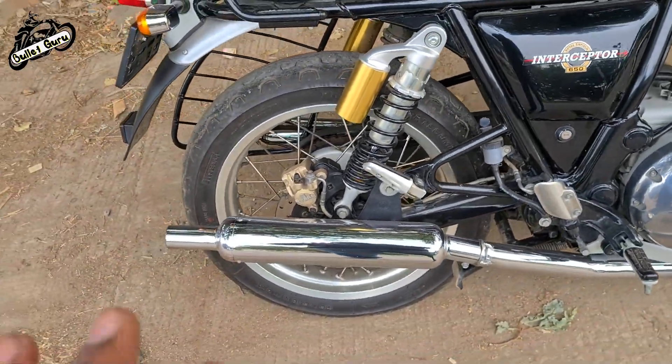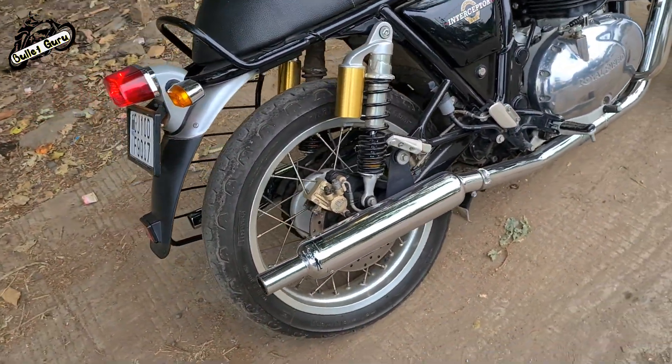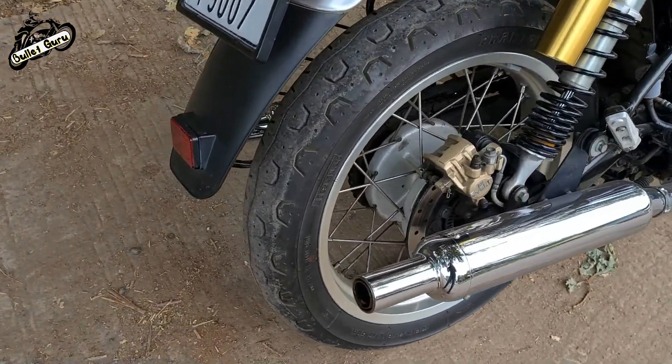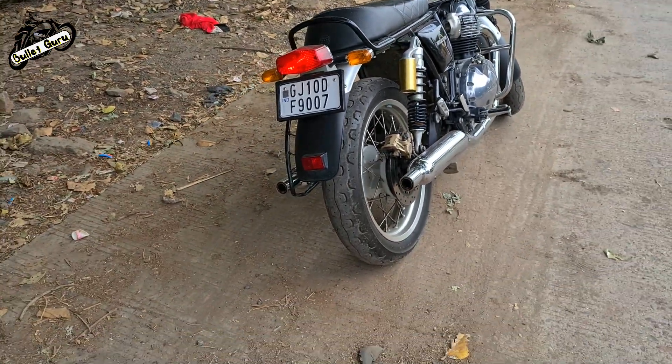So this is a thumpy sound — a thump which is very increased. The thump and roar sound is increased with the DP killer, and the look is very good.